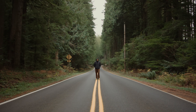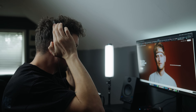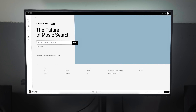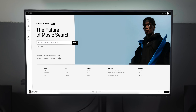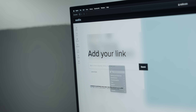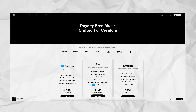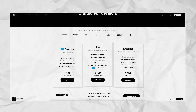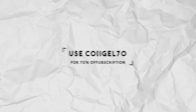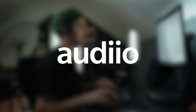I'd like to thank the sponsor of today's video, Audiio. Audiio is a music and sound effects licensing site with thousands of amazing artists and tracks to choose from. One of my favorite features is their Link Match AI feature, which allows you to post a link to any song and Audiio will recommend similar-sounding songs to choose from. Use the code NIGEL70 for 70% off an Audiio Pro subscription and get access to amazing music and sound effects.